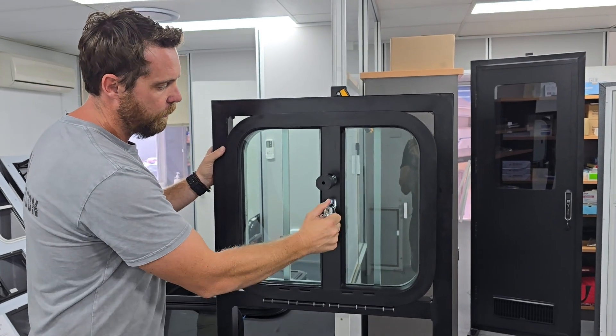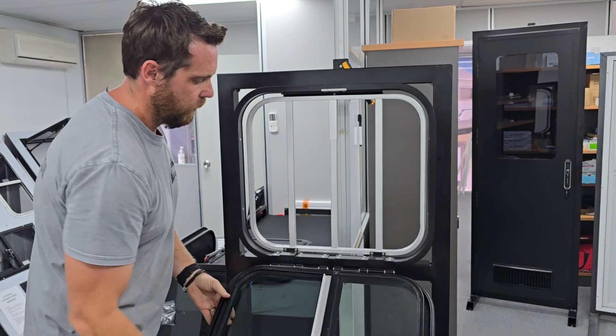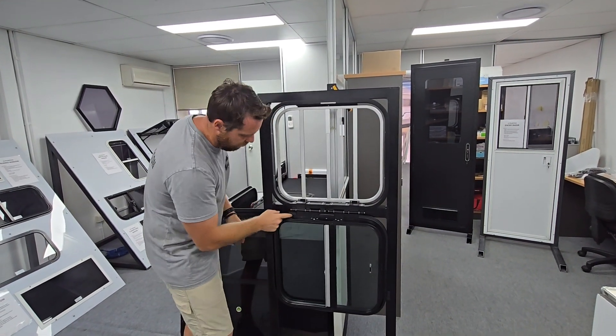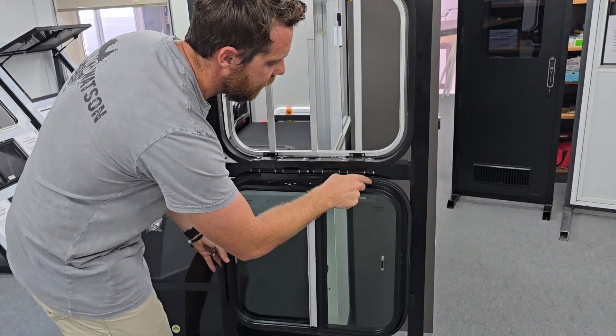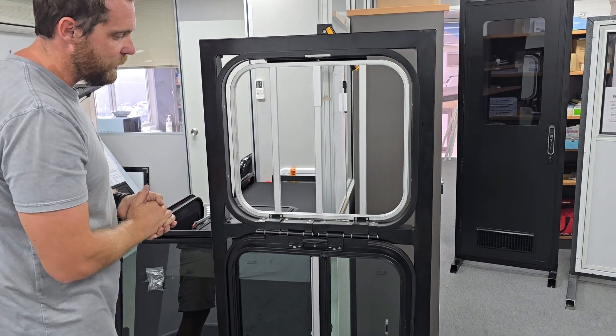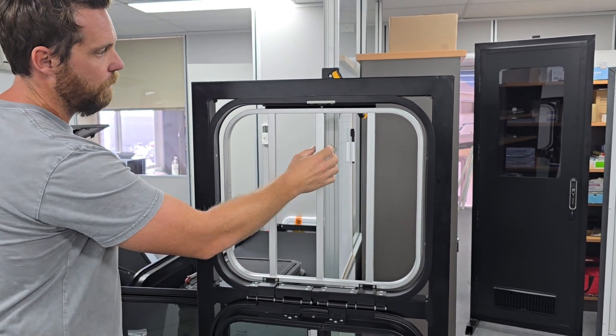Now, key locking — when you unlock the window and turn the handle, it's going to drop down like so. You're going to see you've got a rubber gasket on the outside here, giving protection from the elements when the window is in a closed state. And obviously now you've got access to the bar section of the feeder window.